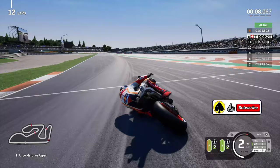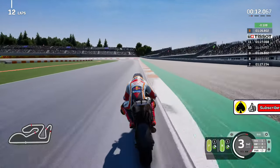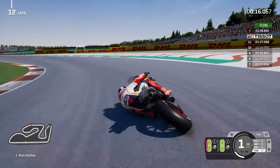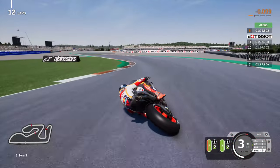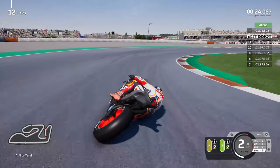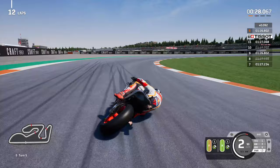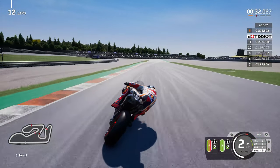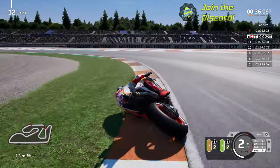I want to do 15 laps - that's my target for today - so I might make this one my last, then try the hard front quickly before we end the video. I'd probably want to get back over to my Ducati as that's what I'll be using in Monday's race. I really wanted to try the Repsol Honda though - I do really like the Honda bikes in this game.